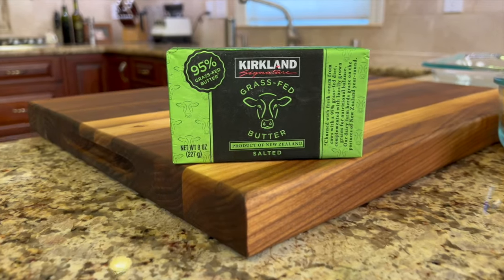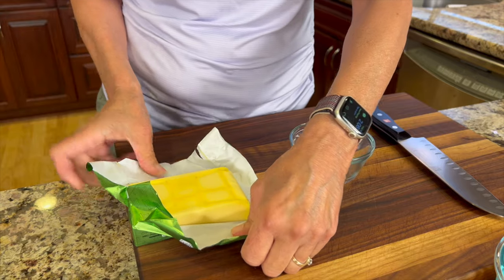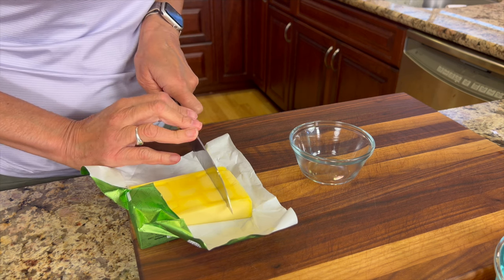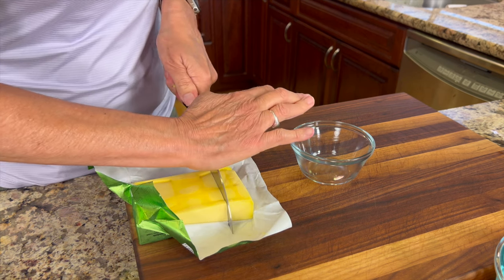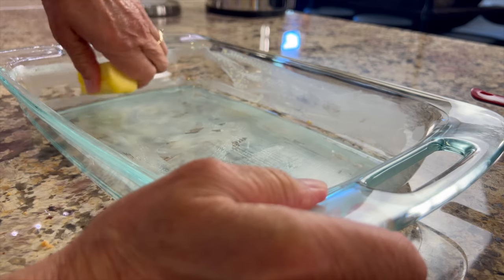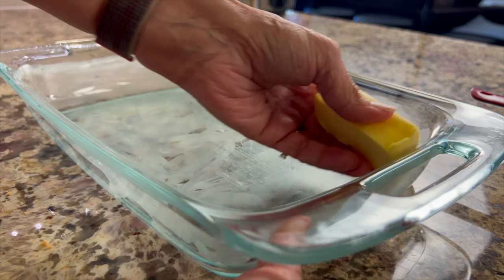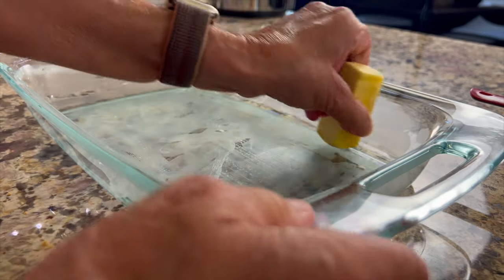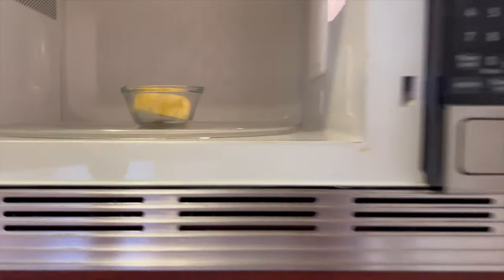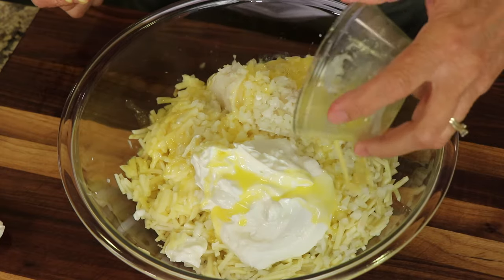Next ingredient is some grass-fed butter that I got from Costco. Now this butter doesn't come in cubes so you have to cut your own. I'm going to use about a quarter of a cup. Then I'm going to take the cube and use it to butter my dish — I'm using a 9x13 dish here — just rub it with the butter so that nothing sticks. Then I'm going to barely melt the butter in the microwave so that it's nice and liquidy, and pour that into my potato bowl.